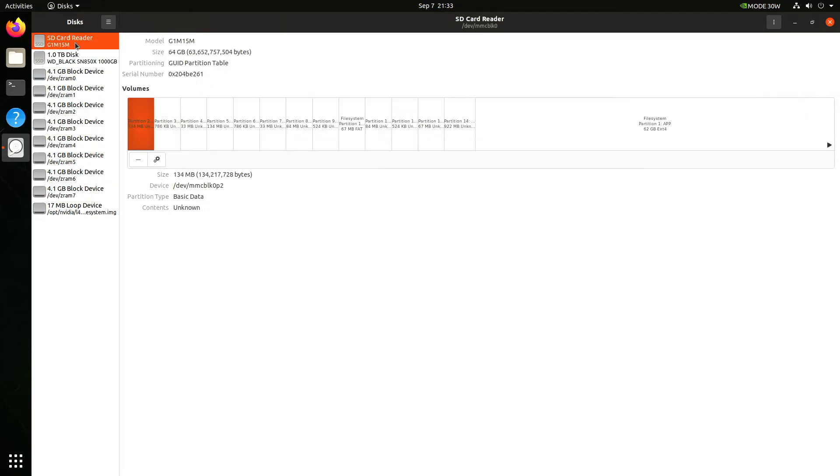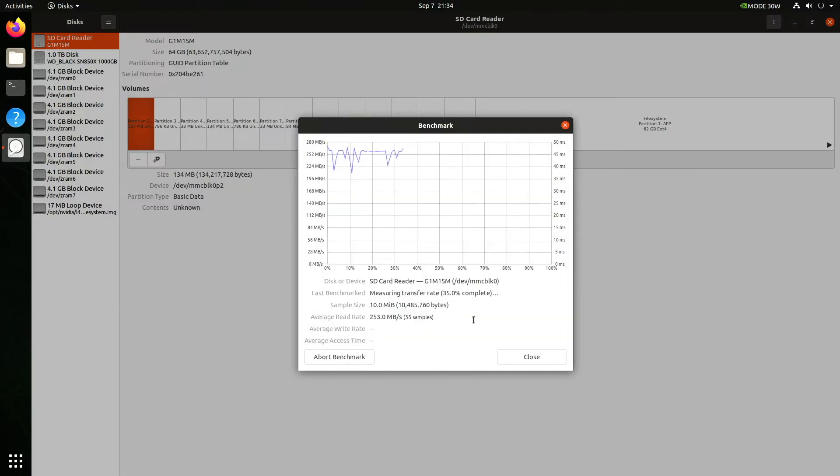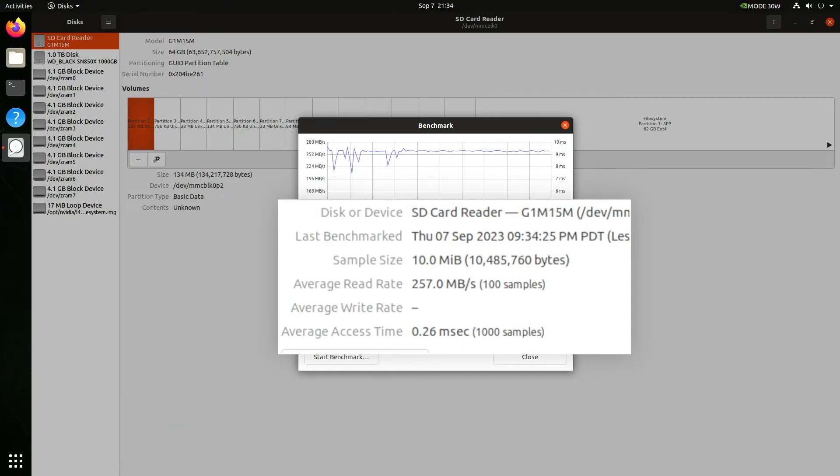Let's see how fast the internal eMMC is. The eMMC has the system on it, so we'll only check the reads. The average read rate is 257 megabytes per second, which is what you'd expect. The SSD should be about an order of magnitude faster — that's why SSDs have a great and glorious purpose.